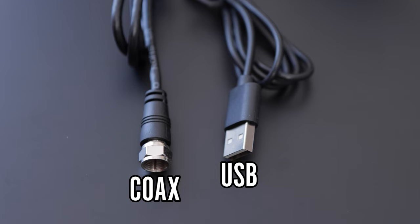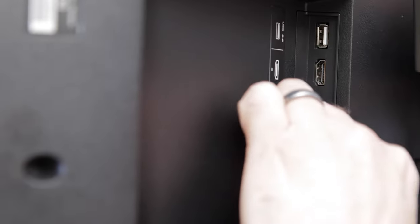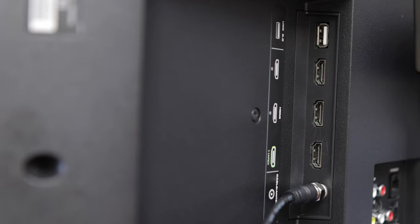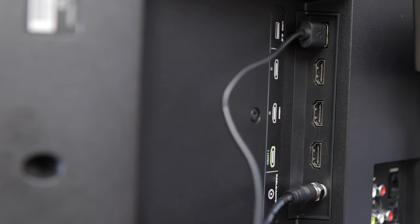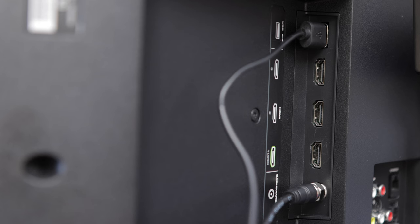Hooking up the antenna is super easy. Just connect the coax end of the cable to your television's coax antenna end connection, and the USB end of the cable to your TV's USB connection. I believe the USB connection powers the amplifier on the antenna.